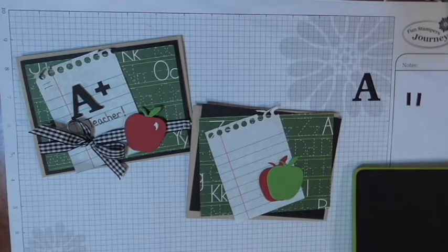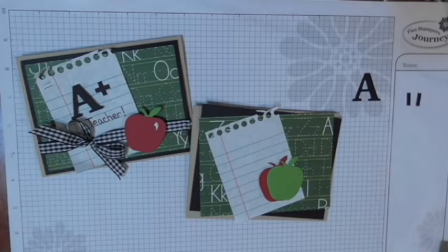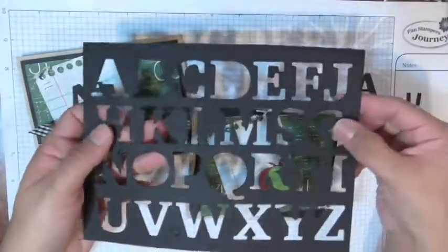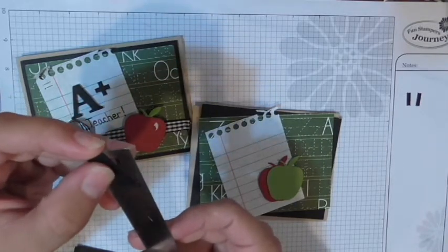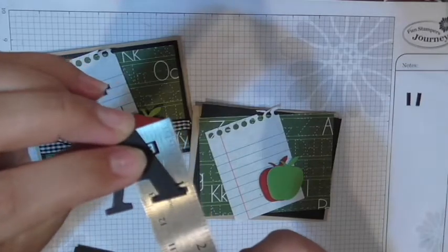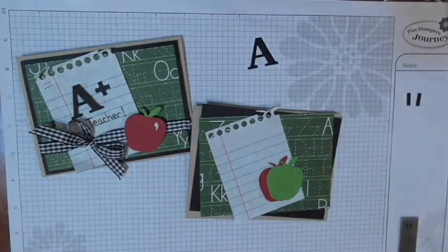I actually go ahead and cut all the letters so I can pick and choose later. Here's the negative — it's got all those letters and they're about an inch-and-an-eighth tall. To create the plus sign, I took a strip of black licorice and trimmed it to an eighth-of-an-inch sliver, then cut two little pieces a half-inch long each to form a plus sign.